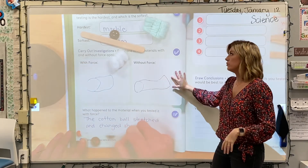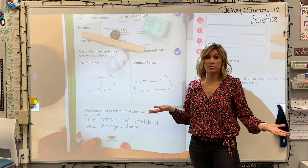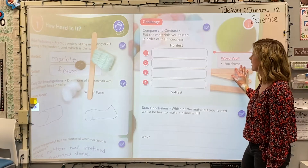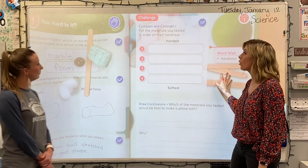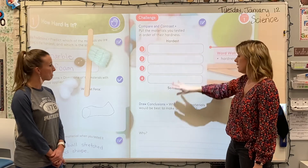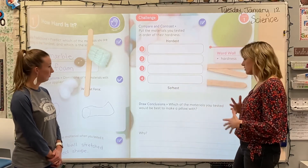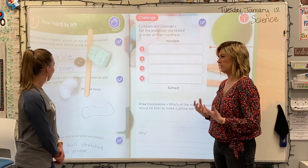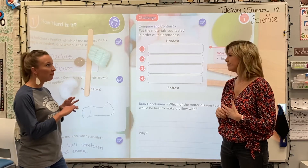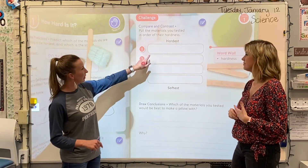All right, so that's the entire first page. Let's take a look at what we are going to be writing down on the second page. The challenge: put the materials you tested in order of their hardness. Number one will be the hardest material; number four will be the softest material. So let's talk about which one we think was the hardest. I would say the marble was definitely the hardest because when I was pushing on it, it couldn't change shape — it wasn't flexible at all, and it felt really, really hard. So number one hardest material would probably be the marble.